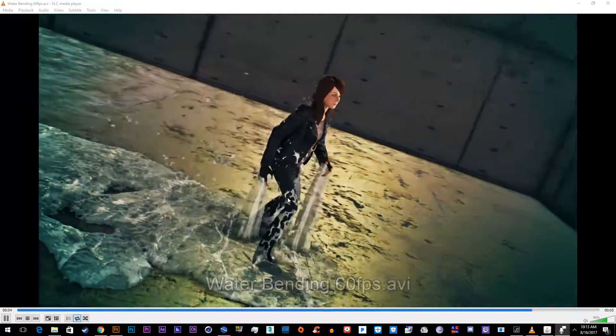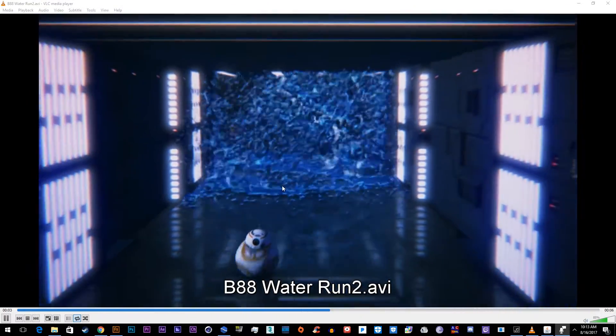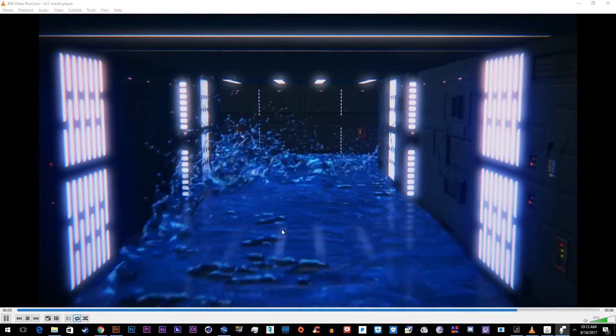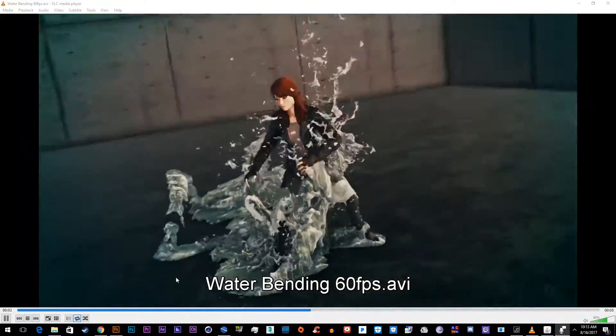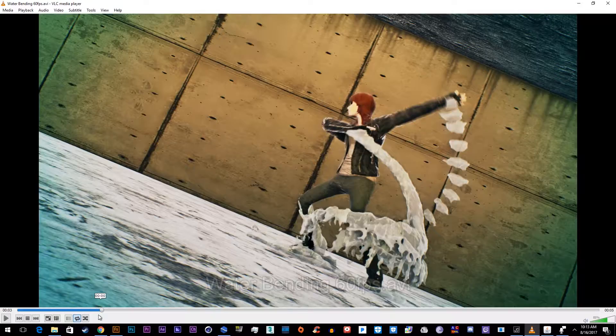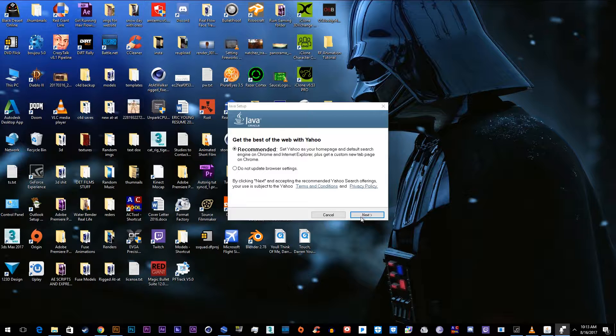Today I'm going to be showing you how to make RealFlow animations inside of Element 3D, like this one. We'll go ahead and get started with this waterbending girl.